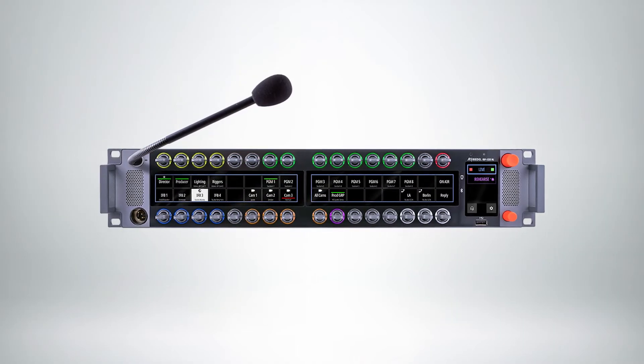Hello everyone, this is Rick Siegel from Riedel Communications, and welcome to NAB New York. What I'd like to do is give you a little bit of an overview of what we're showing here today. We're going to start with the Riedel Smart Panel, the 1200 series.